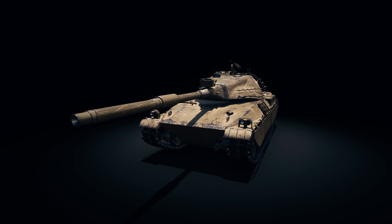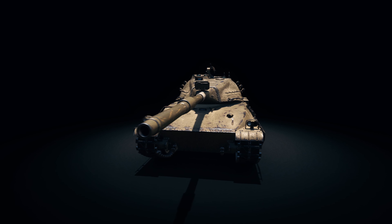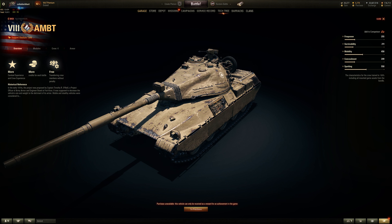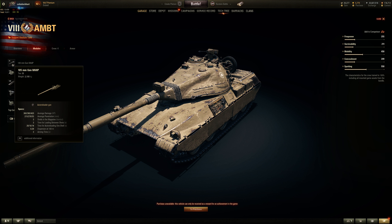I do have the commander cupola, which is small. So hull down tactics with this vehicle. Let's take a look at the modules. So 105mm, auto reloader — the first for American. The rest are just auto loaders.